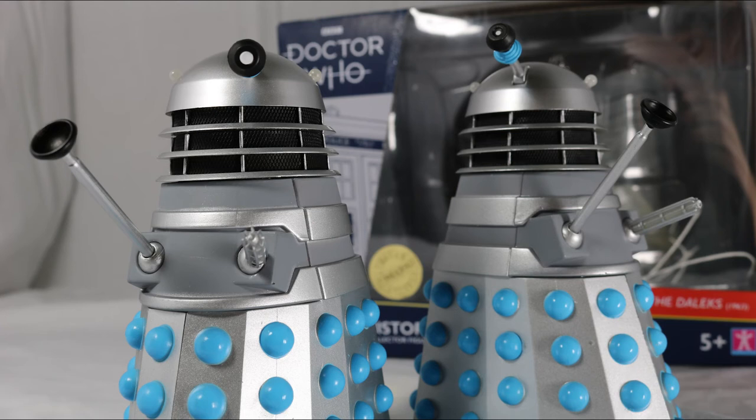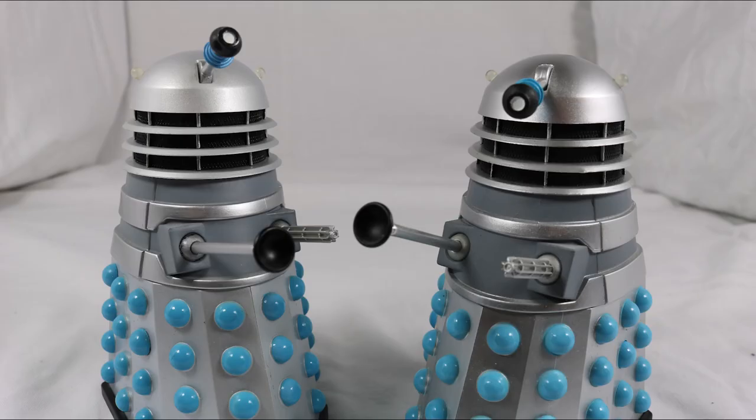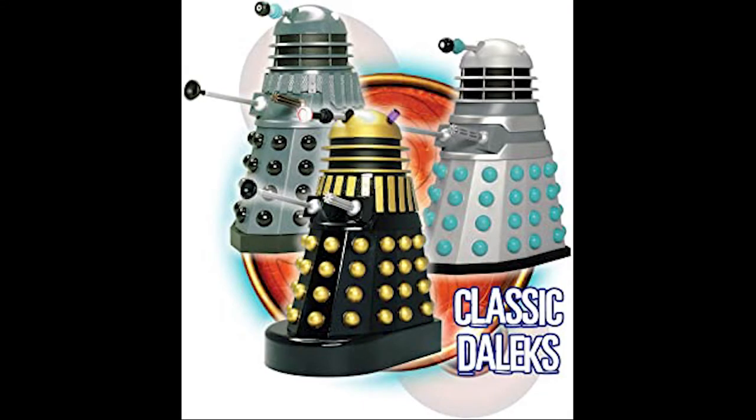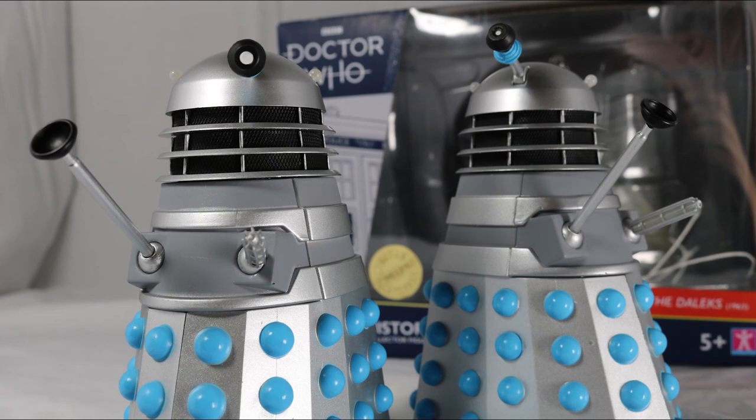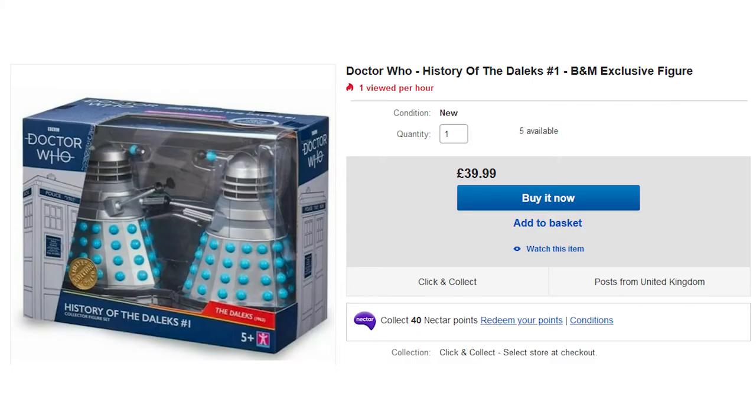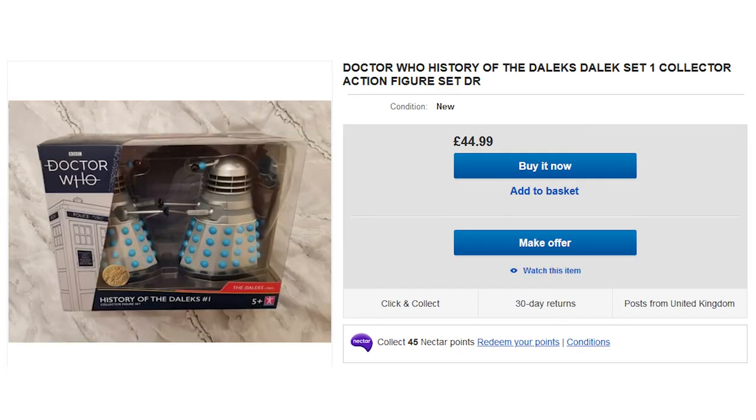So overall, what do I think of this set? Although not featuring much in the way of detail or new features, it's a really nice set. The previous versions of these Daleks are very difficult to get, with one being in the Dalek Collector Set 1 and the other being an SFX Dalek. They've made these Daleks a lot easier to get, which is great — or they would be if not sold at B&M, where people have constantly struggled to get the sets due to scalpers buying the lot and selling them for ridiculous prices.